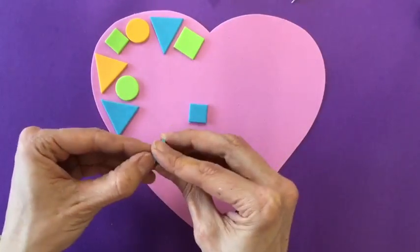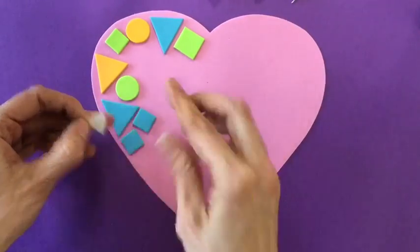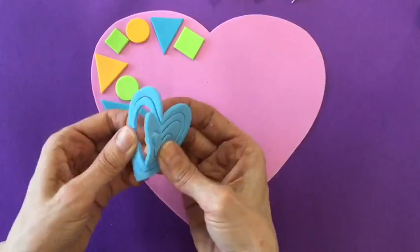I'm also trying to make sure that I don't make a big old mess with all those little pieces of paper that I'm peeling off of my heart. So I'm keeping them in a nice little neat stack.